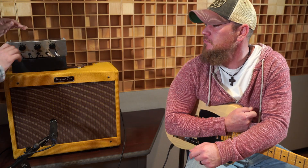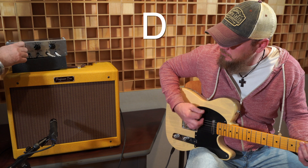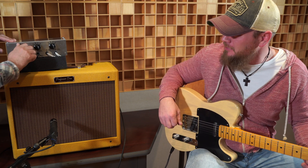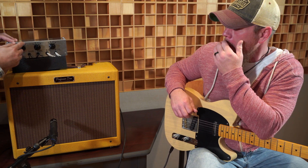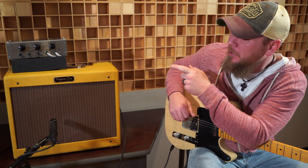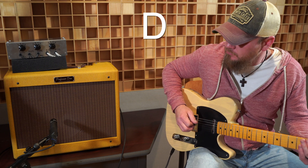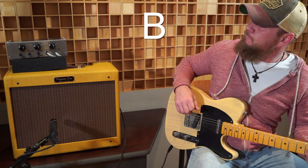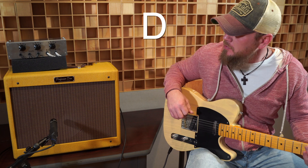This is the unscientific part — we're just going to switch through and see if we hear any difference. I think I like A and D the best. Do you hear a difference between D and B? I'm going between B and D right there. Oh yeah, for sure. This is D... and this is B.